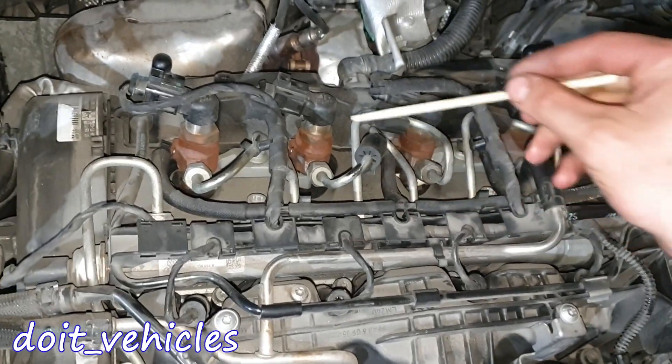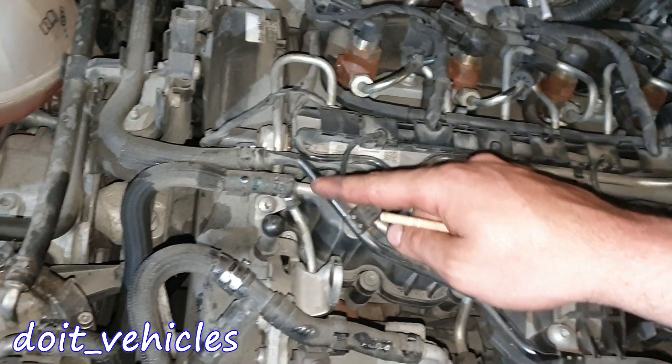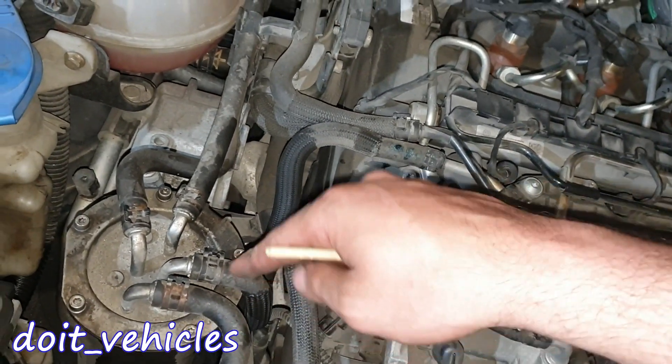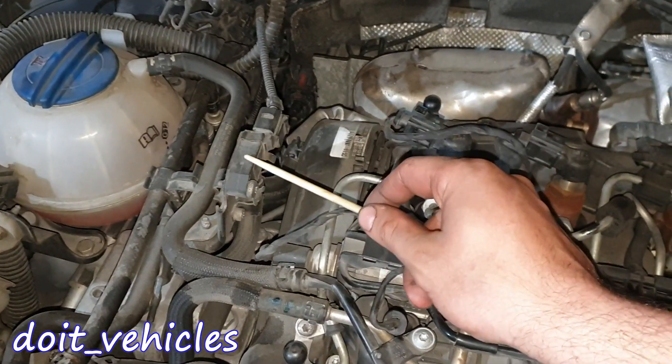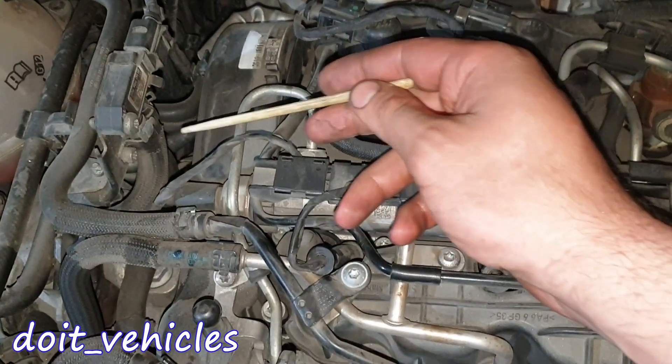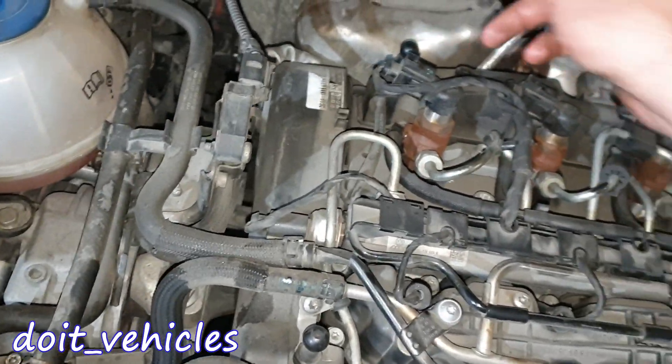On the side here we've got a fuel return line — as you can see each injector is connected to it. If you follow along you're gonna see that it goes back into the diesel fuel filter. This is the AGR differential pressure sensor, and connected to it we've got 2 hoses which will both connect to the exhaust manifold and the exhaust pipe down there.